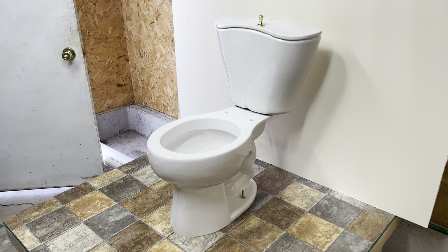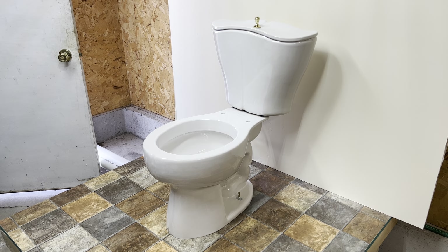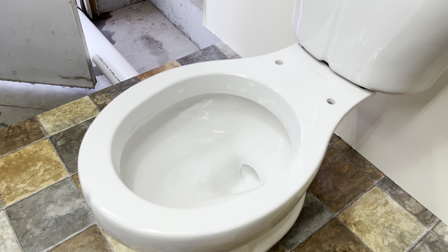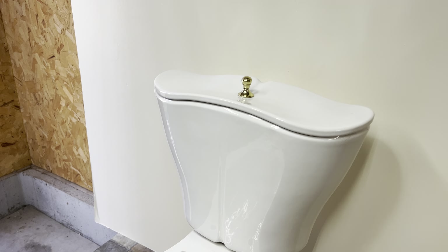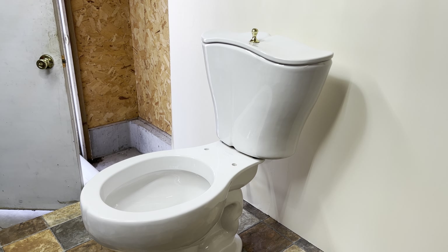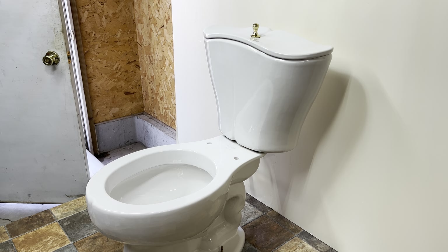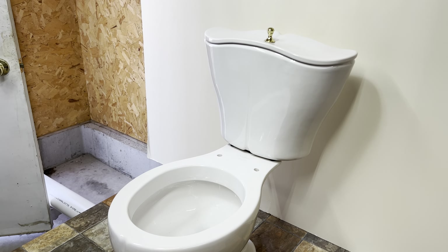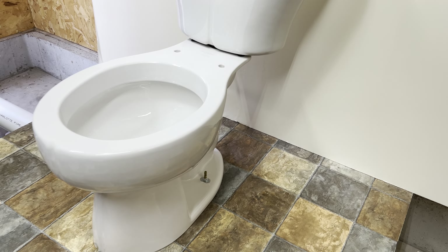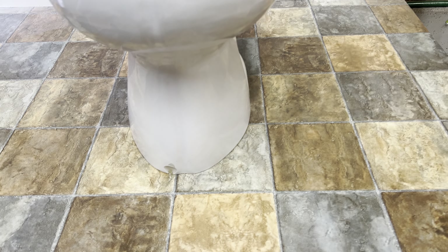Hey guys, today I'm here in the studio with the Jacob Delafon Fleur. I have not turned on the water to this thing yet — I'm going to do that on camera here so we can all see it fill up for the first time ever, because this is a new old stock toilet. It's from 1995 but it's never been used, never been installed, never had water through it, and it still has all of the original parts.